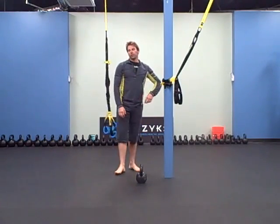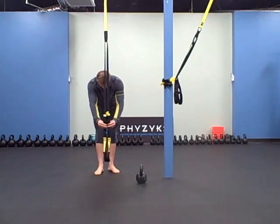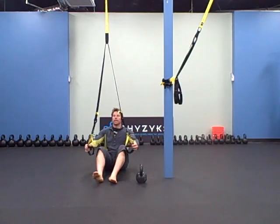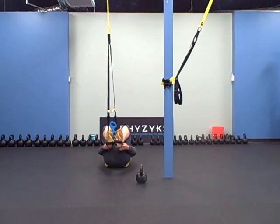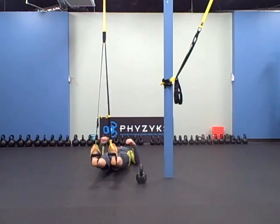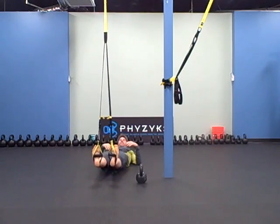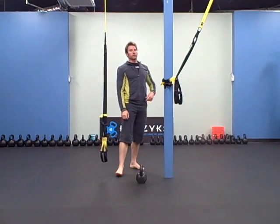The next one you're going to do is hamstring curls, so you're going to lengthen these out. Easiest way to get into these: take the handles and sit back like this onto your back, slip your heels into the stirrups, and lie back. Hips up, and you're going to curl your knees towards your chest. Twenty of those — 2-0, twenty of those.